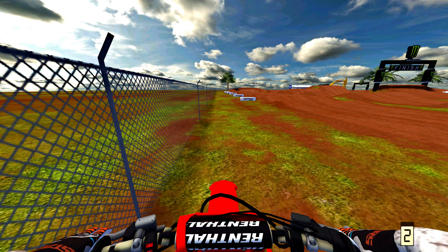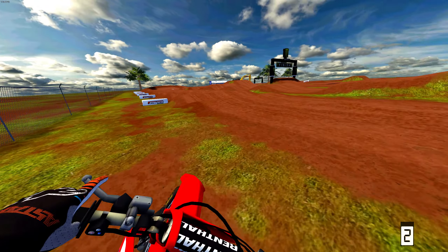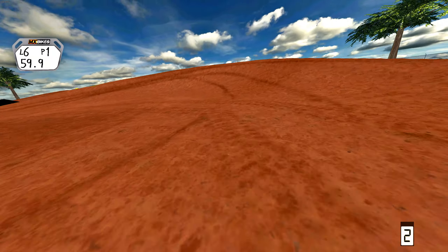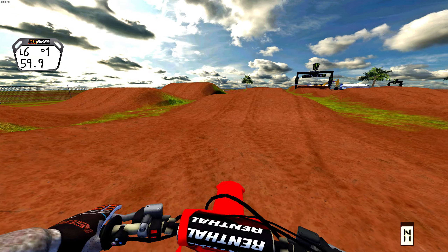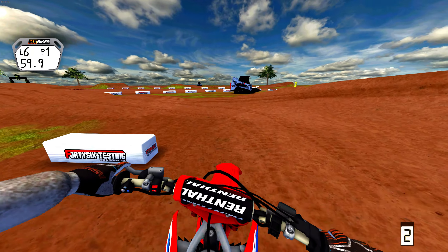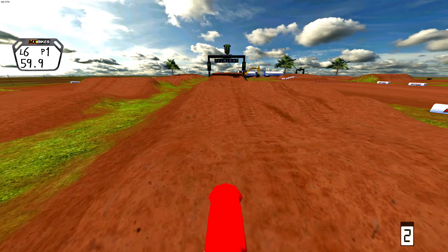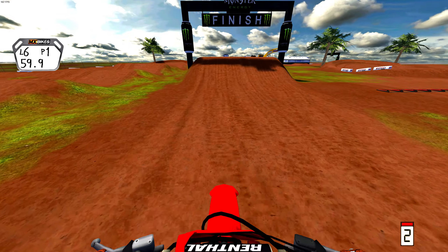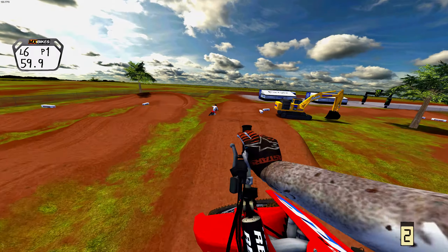I hope you guys enjoyed this video — definitely check this track out. I'll leave a link down below if I have time. If not, it'll be one of the first tracks up on the website — just go to MX Bikes Mods, type it in, and it'll be right there. Thank you guys for tuning in, definitely check this track out if you want to get better at supercross. It's a beginner-type friendly track. Thank you guys for tuning in, I'll see you guys in the next video. Peace!